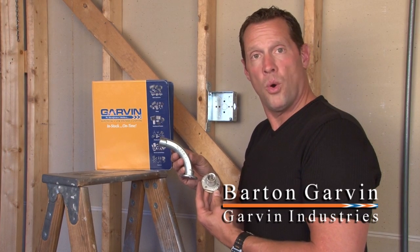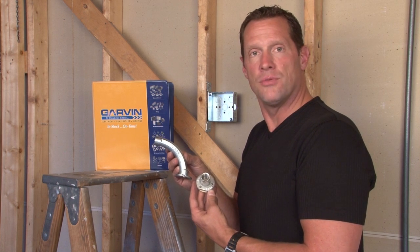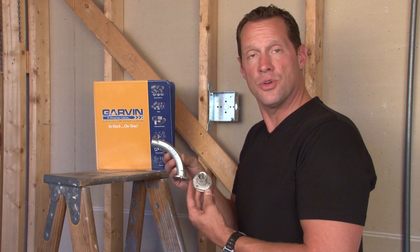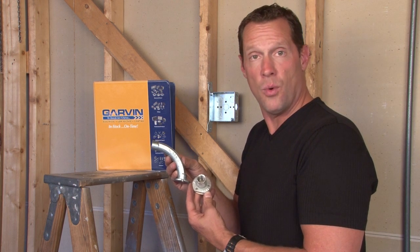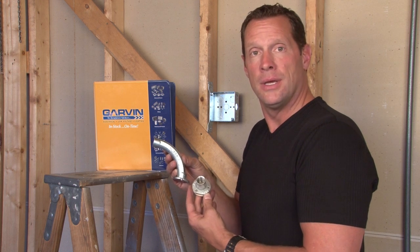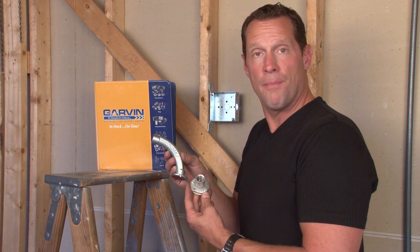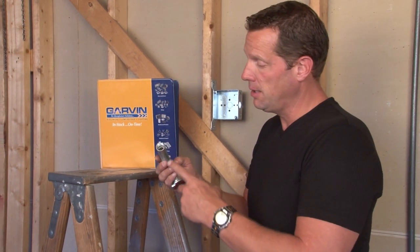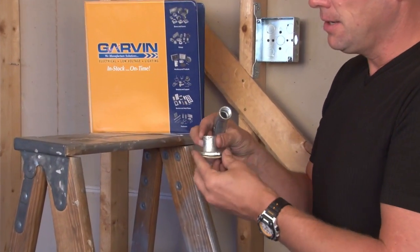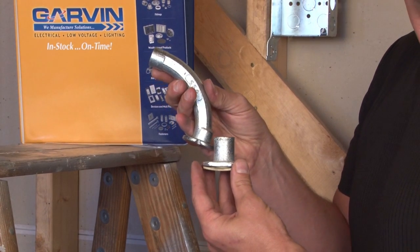Many times in poured concrete construction, it's imperative that threaded rigid conduit is used. It's very important that you never lose a pipe inside of a wall, as it will be permanently encased in the wall. As a result, Garvin has designed concrete form electro form pipe inserts that have threaded hubs on each side and gaskets to seal out any concrete slurry or water from penetrating the pipe threads.